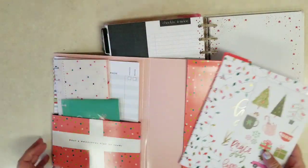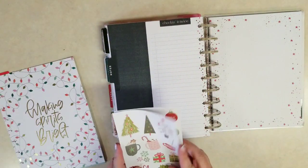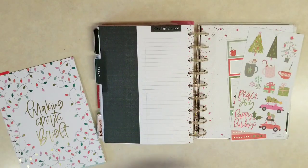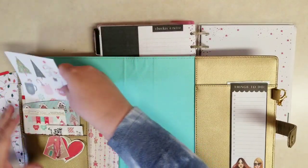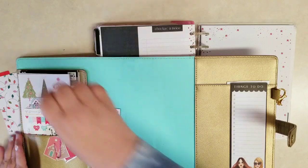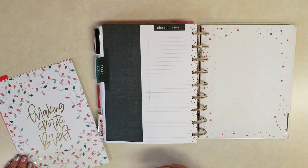On this side I know we have a couple sheets of stickers, so I just tuck those in the front of my Christmas planner deluxe cover. Since we only get a couple sheets, they can just slide in here, and you can see I have other stickers in there that I can go to if I need some holiday stickers. That keeps those nice and handy.